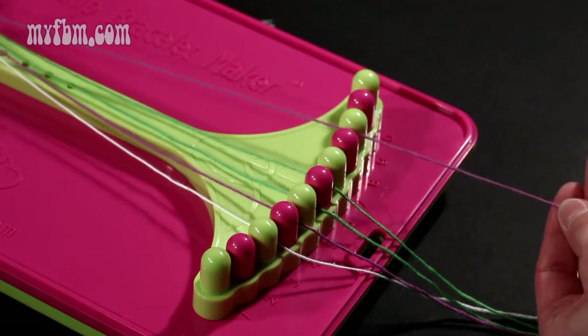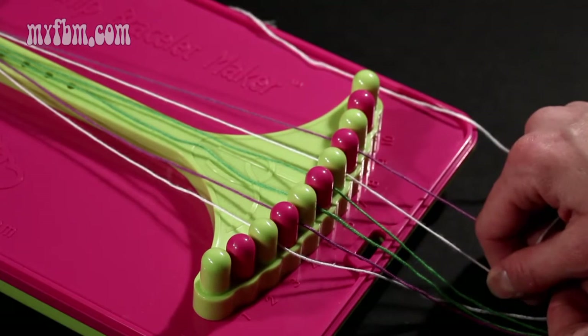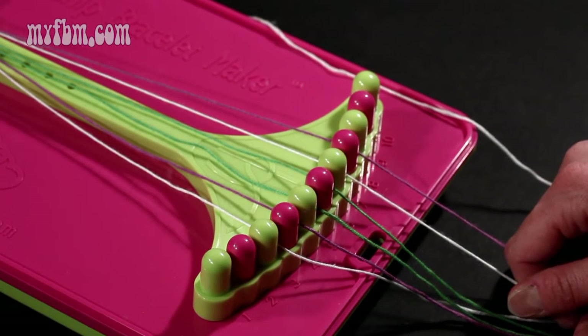Your purple string will go into slot eight, your white string into slot seven. This will complete your left hand double knot.